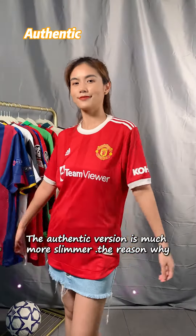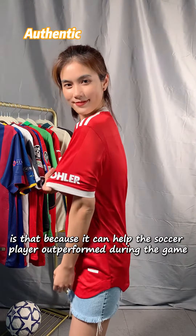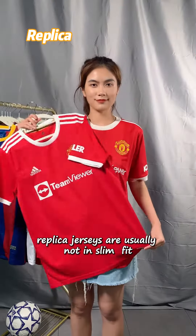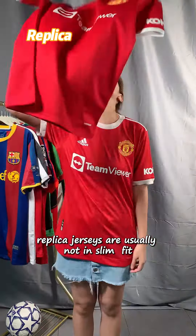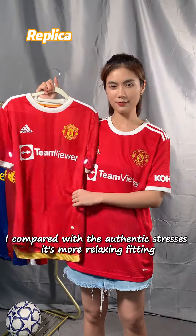The authentic version is much slimmer. The reason is that it can help the soccer player outperform during the game, as well as reducing the chances of the opponent being handsy. Replica jerseys are usually not slim fit, which is more suitable for different body types — compared with the authentic, it's a more relaxed fitting.